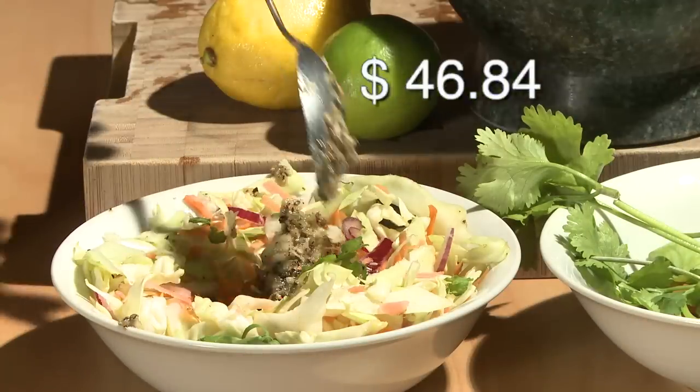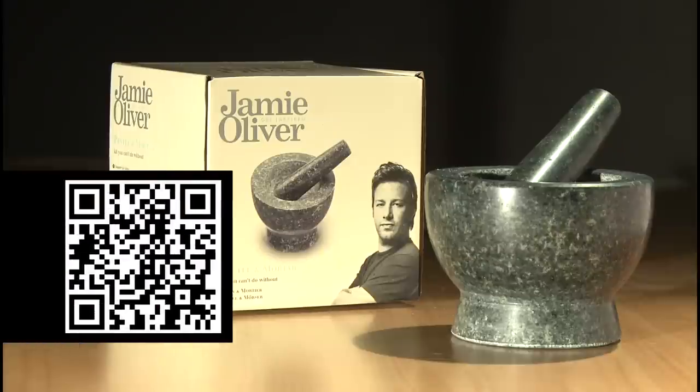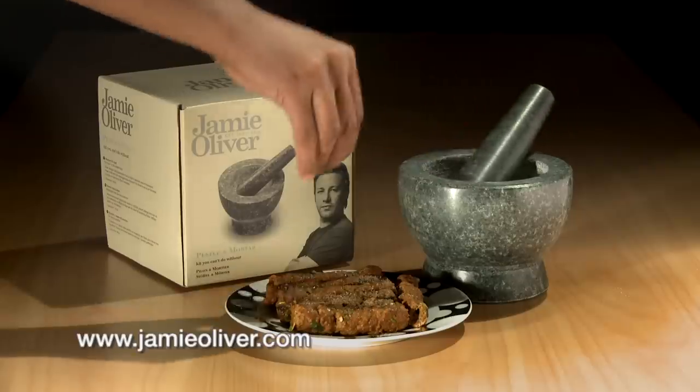Delight your taste buds for under $50. Take a picture of the QR code with your smartphone to go directly to the website, or log on to JamieOliver.com.